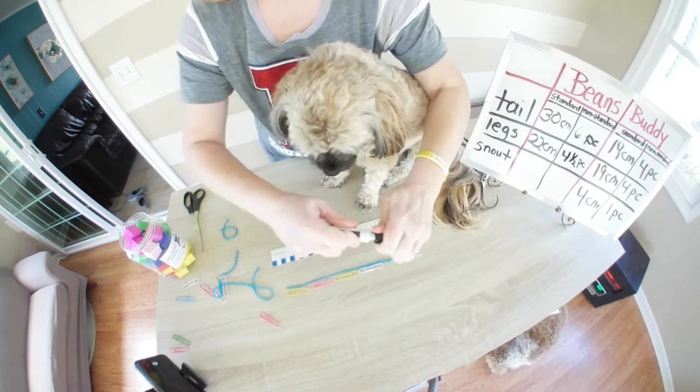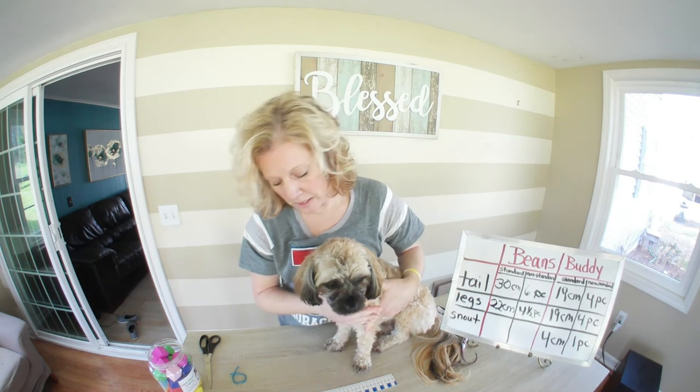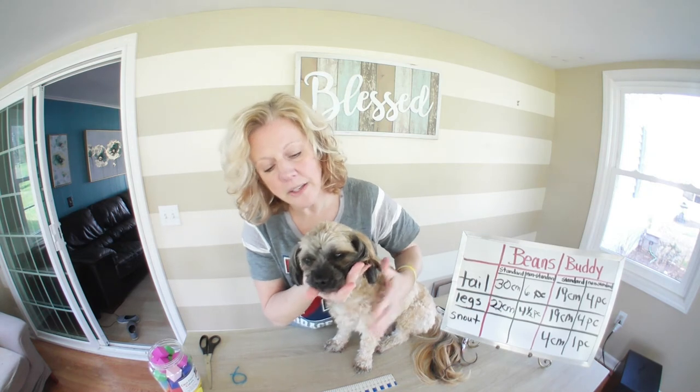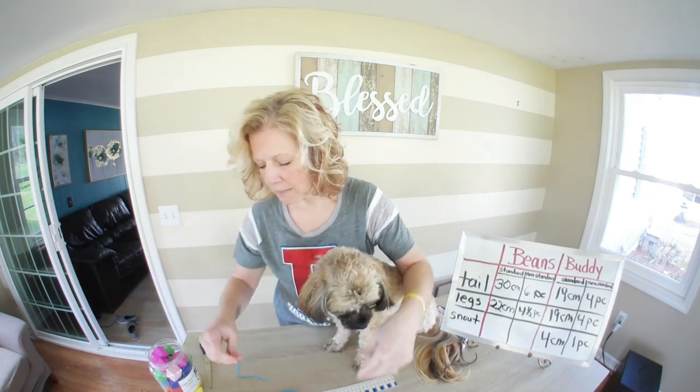His legs are a little longer than Buddy's legs were. So far his tail is longer and his legs are longer. Now let's take a look at his snout — I think you can tell by looking at his face that it's a little bit longer, not too much longer, but a little bit.